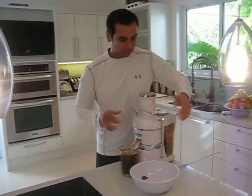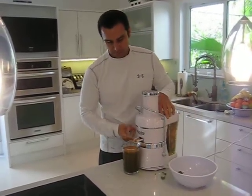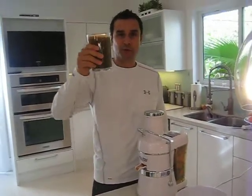After it's all done — voilà! We have a beautiful, wonderful juice. Cheers to your health!